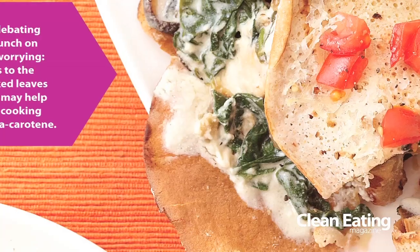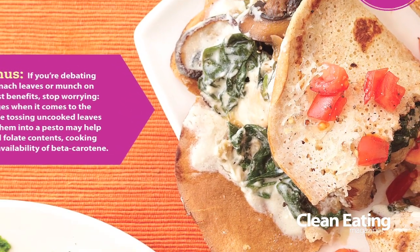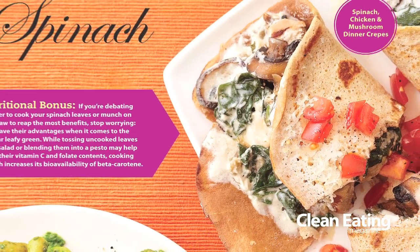Spinach is delicious — you can use it interchangeably cooked and raw. You can use it in salads, on sandwiches instead of lettuce, and you can also use it wilted or steamed.